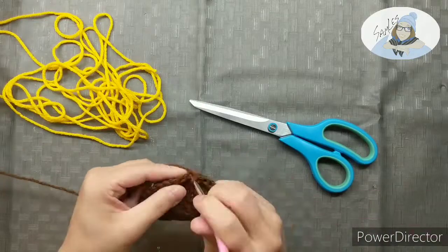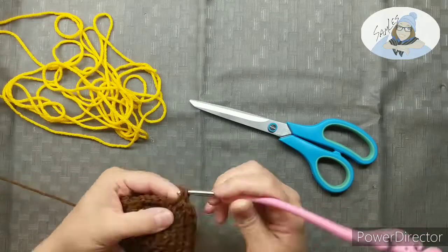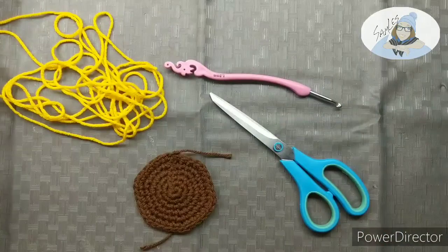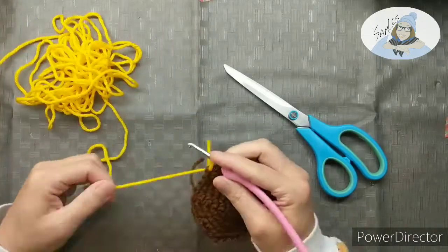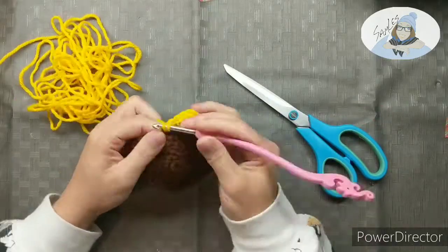By now I'm sure you understand this easy little pattern. You can increase this brown section as much as you want, as big as you're gonna want your sunflower to be. Then you're gonna move on to your yellow and keep doing the same exact pattern until your pot holder is as big as you want it to be.